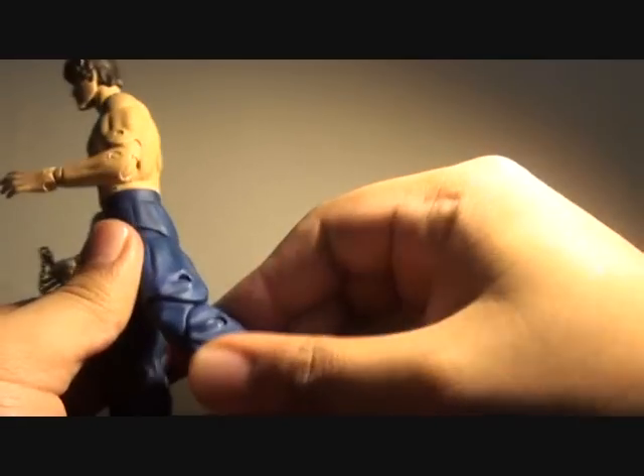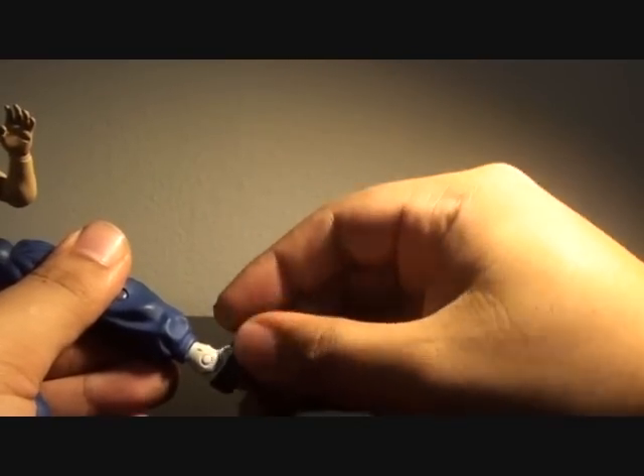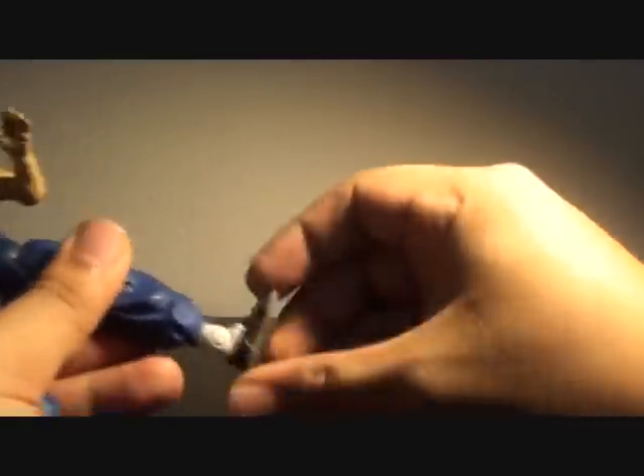Double jointed knee, swiveling foot, a hinge over here, rotating foot, and a hinge also on the ankle.